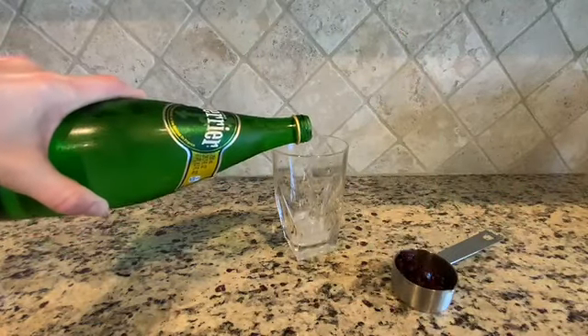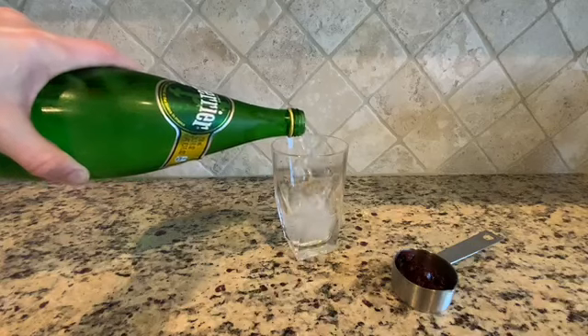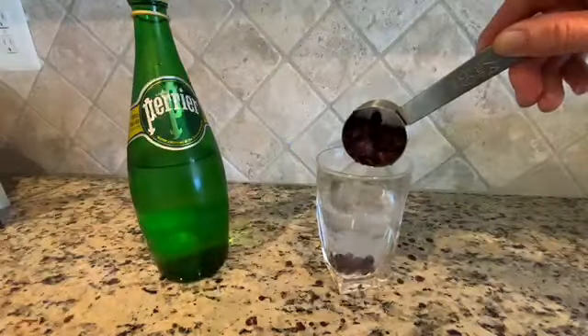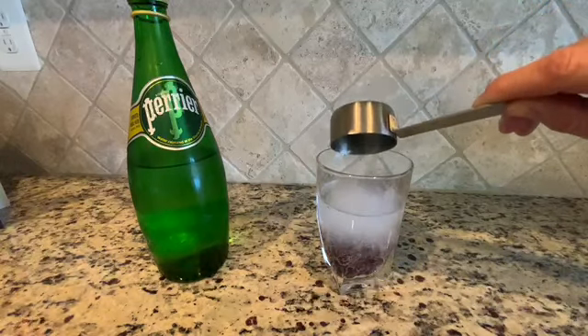Step one, fill the glass three quarters full with clear soda or seltzer water. Step two, add a quarter cup of cranberries to the soda.